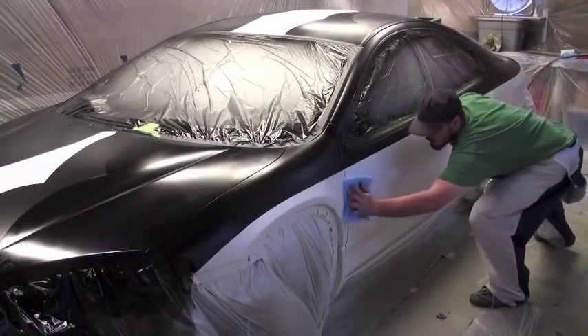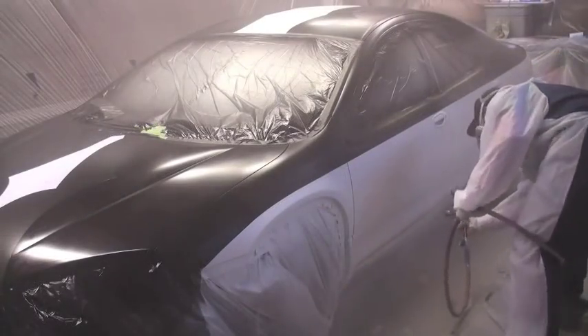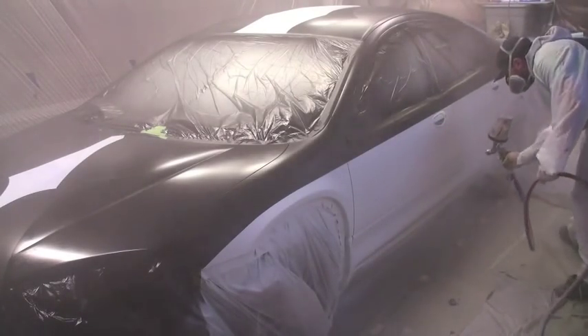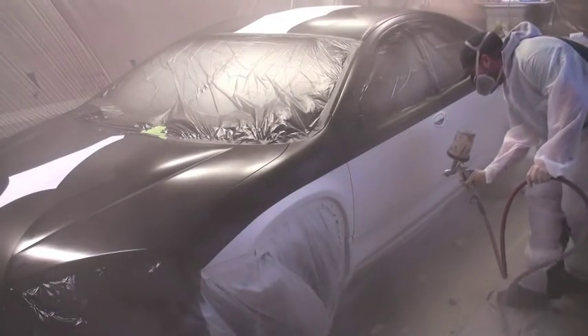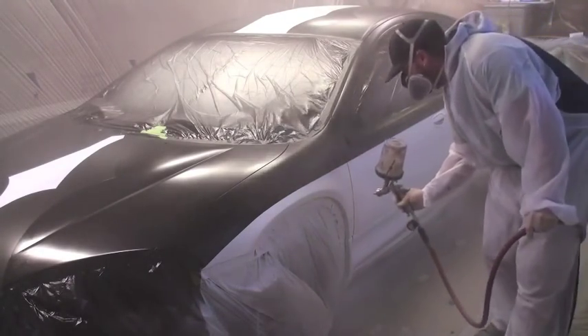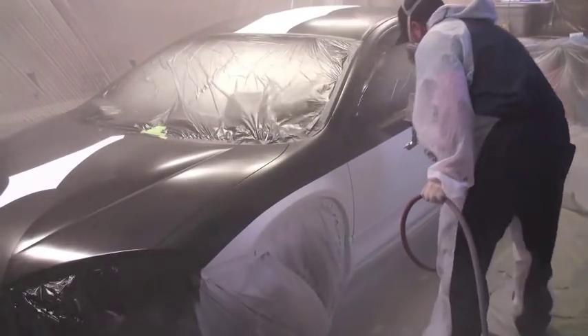Now you can tack it all for clear coat. Make sure you do a thorough job here and then you can start your clear coat. I'm going to start on the rocker — the very bottom of the side of the car — then work my way all the way up to the top and then back down the other side.